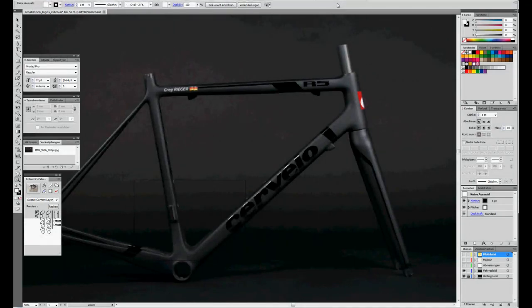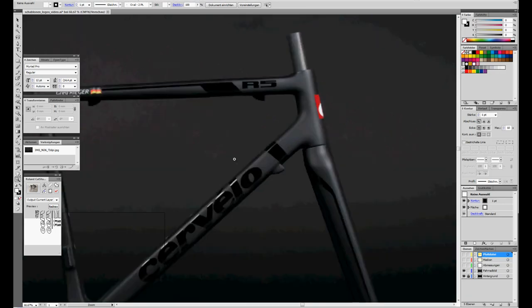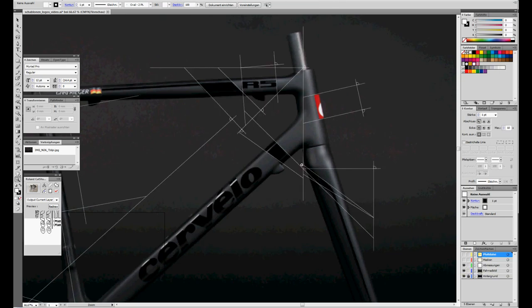In order to protect the glossy graphics and logos I have to create stencils with a graphic software which can also create vector data to cut these stencils with a sign maker. Here I have a picture of a ready painted Cervelo carbon fiber cycle frame with the original measurements.